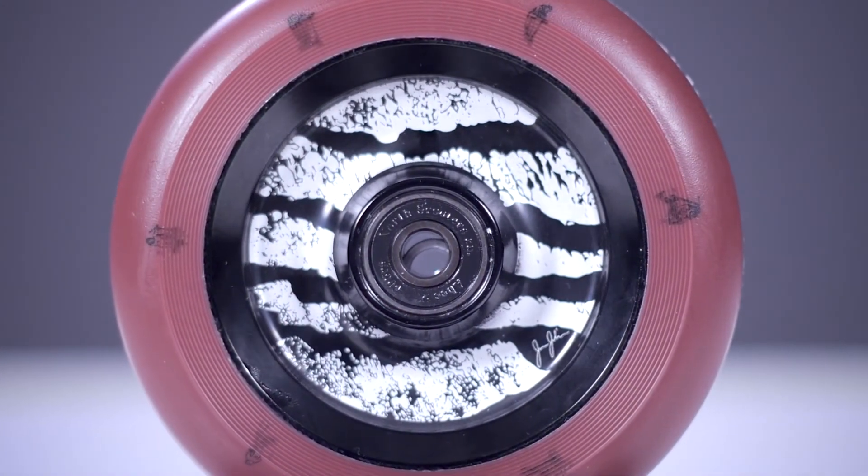All of this looks really sick on top of this black and red colorway. Now since we know what this wheel features, let's see where it stands on the scale. One of these wheels comes in at 9 ounces flat.